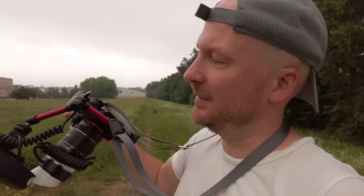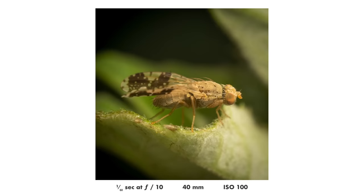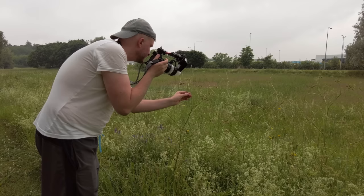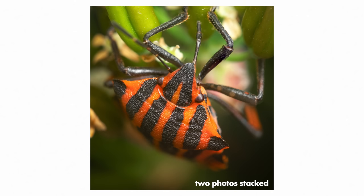I was very happy with this setup, even though it is a bit irritating at times with the arm falling down. There are a few other problems with this setup, but I was very happy to get started with macro photography thanks to it, and if I hadn't gotten it, maybe I wouldn't have started this YouTube channel. So it definitely has a place on my list of weird macro lenses, and it's number 7.